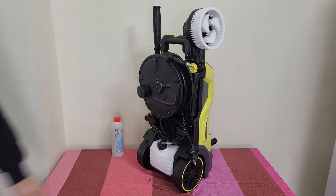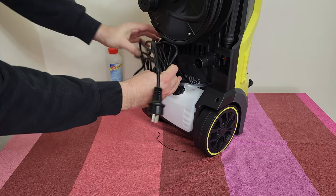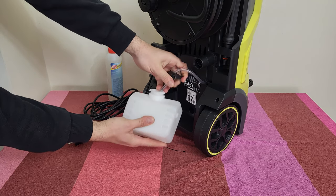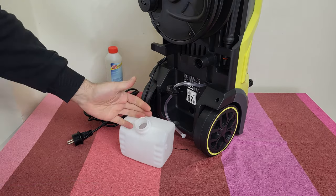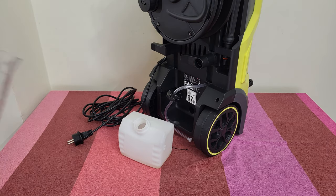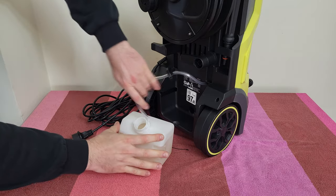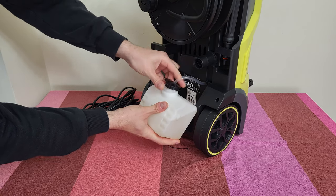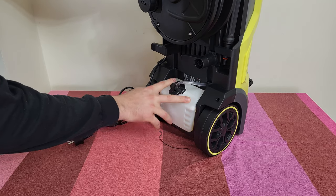At the back we've got the removable detergent container. Remove the cable and you can take the container out — it has a filter inside. You can insert your detergent; it is 500 ml, maximum one liter. You can also install the suction hose here — it fits securely.